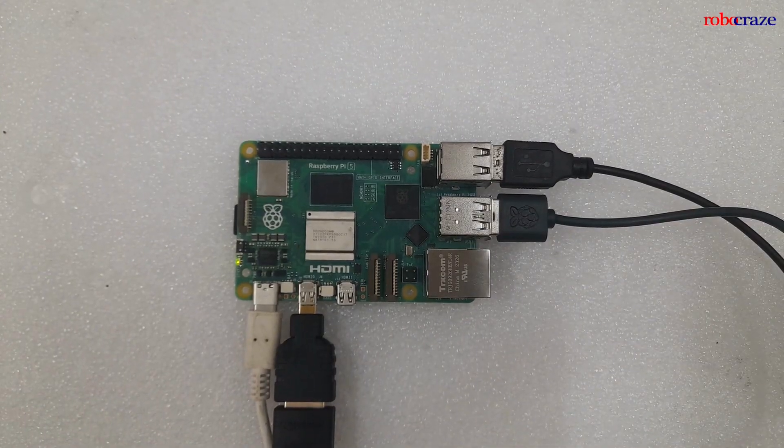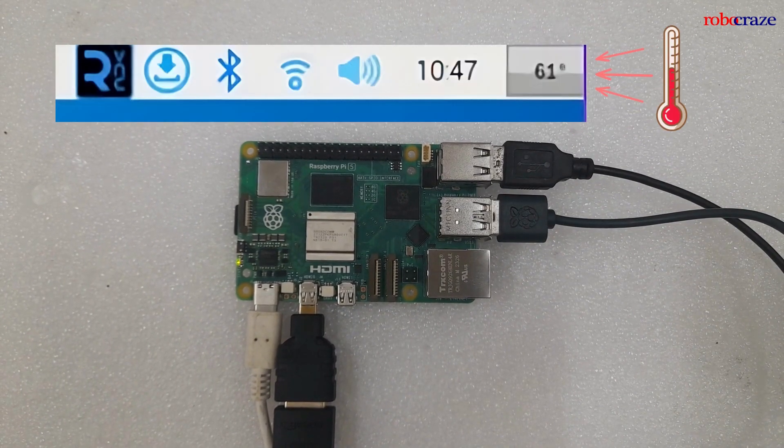This is the all-new Raspberry Pi 5, which we have connected to a display using an HDMI cable. As you can see, the processor in the Raspberry Pi 5 is so powerful that the temperature is shooting up to 61 degrees Celsius, and it can even go further up if you are running any processor-intensive application.